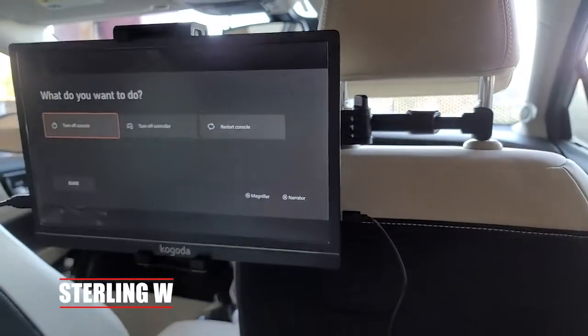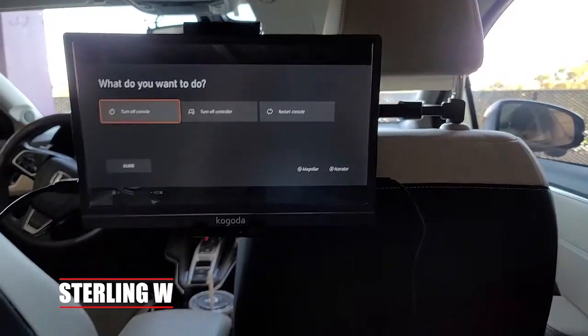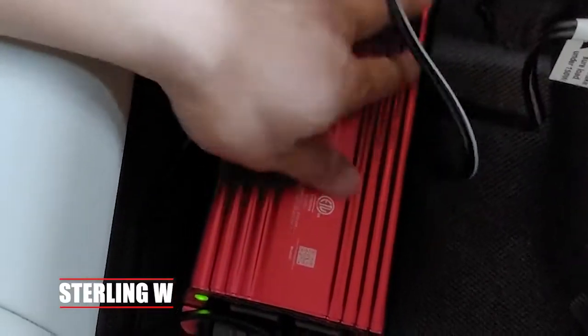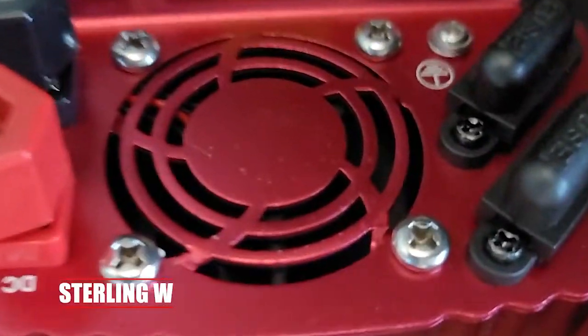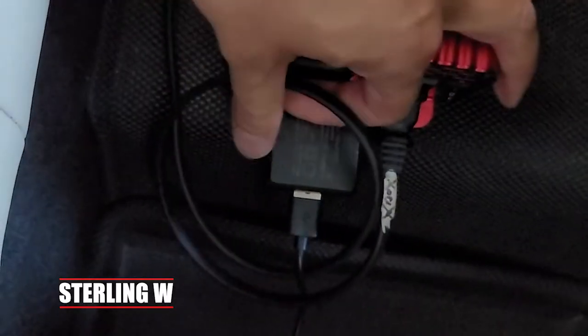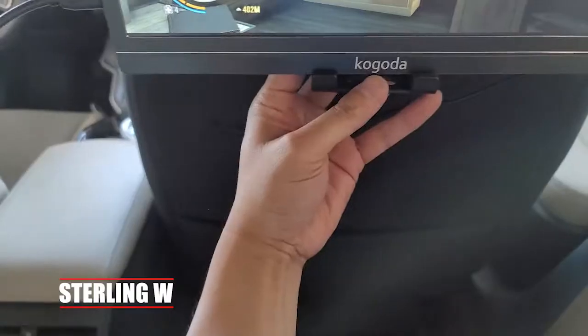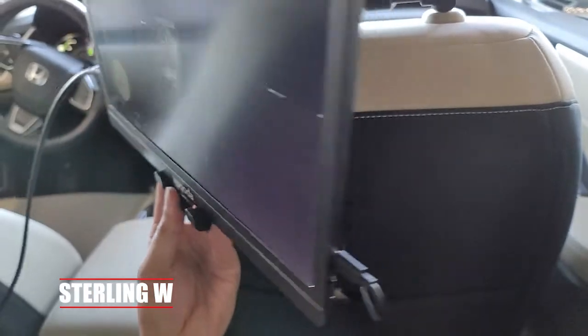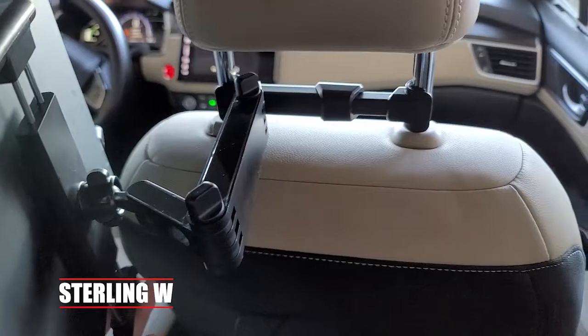The good thing about this is that I can articulate the arm near the center, so if you're sharing the screen or a movie with a friend, you could totally watch a movie while your car is charging or waiting. It doesn't get too hot — I've used it for about an hour and it just stays warm. There's a big fan in the back. It's super simple to install and very useful, especially if you want to use this for your laptop as a secondary screen while you're working in your car. You don't necessarily have to use this for video gaming — you could use it as a secondary monitor. But who am I kidding? This is great for video gaming.